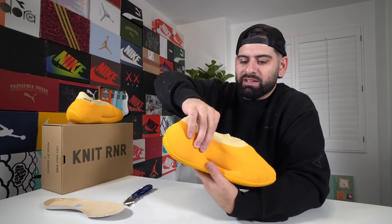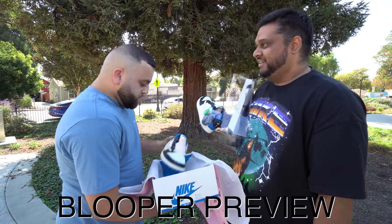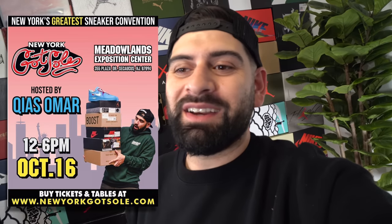A huge shout out to Seth again for hooking these up for a great price. Sneakerheads Be Like Part 10 is live — go watch it, link down below. And I almost forgot — this weekend I'm going to New York for the first time in like two years. We're going to be at New York Got Soul sneaker convention. Soul Resale is going to be there, the Common Hype guys are going to be there, Pony D2 Wild might be pulling up — not confirmed yet, just a rumor.